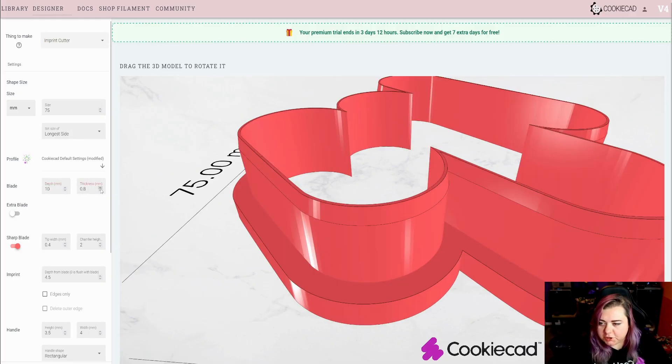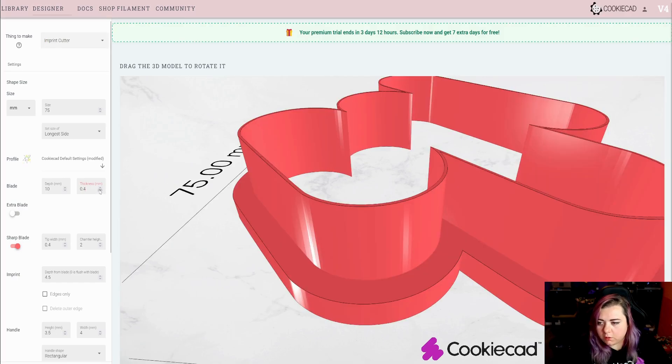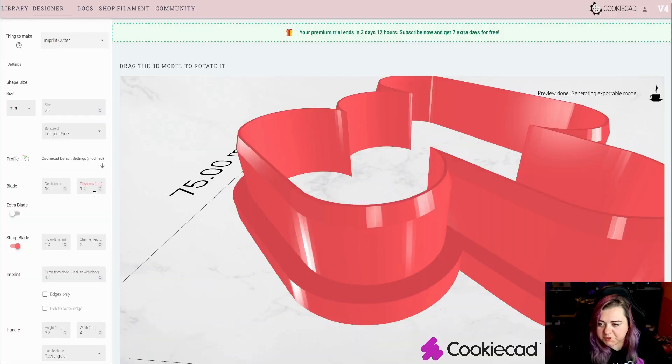You can also adjust the thickness of your blade this way, and you can lower your value down to 0.4. We don't recommend a value lower than 0.4, or else the blade will be too thin. I'm going to put my value at 1.2.